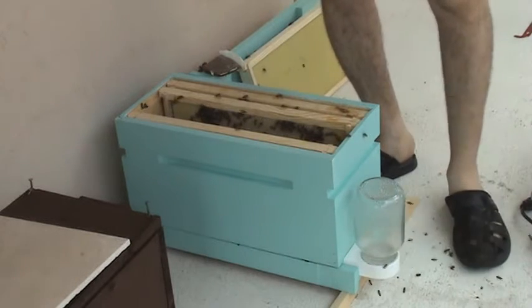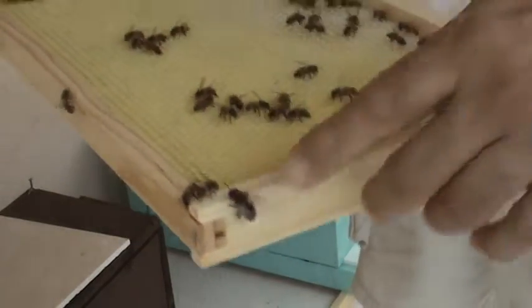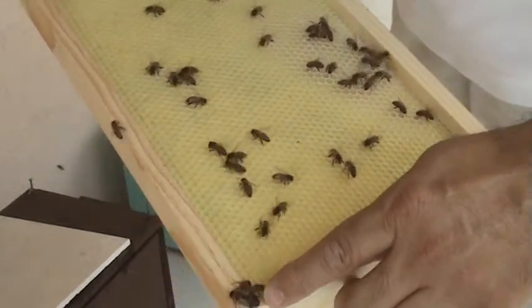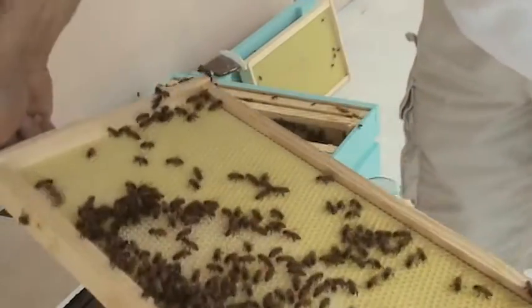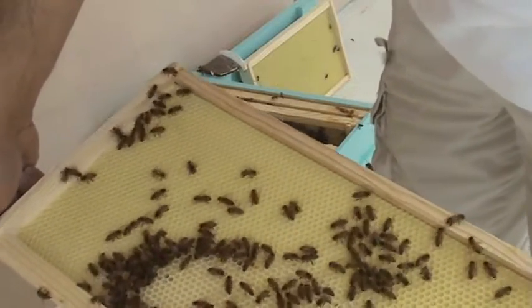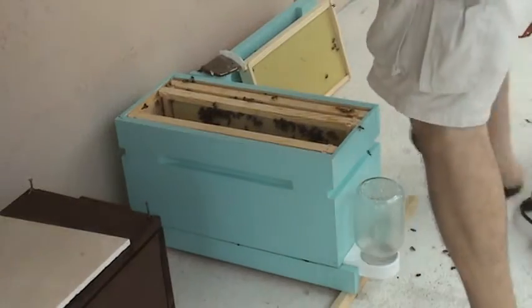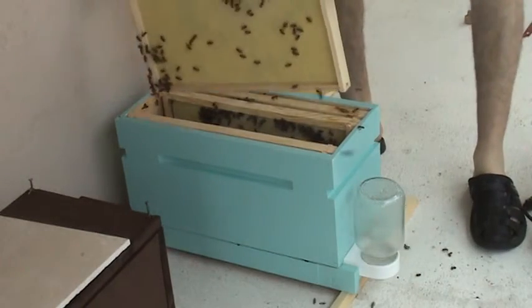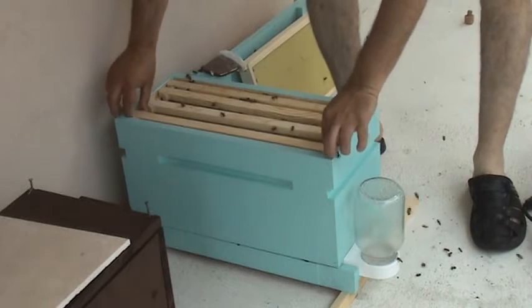There's a drone right there — you see how big it is? They don't sting. It's a drone — bigger than the rest, it's a male honeybee. It doesn't produce honey, it doesn't do any work, it just mates.